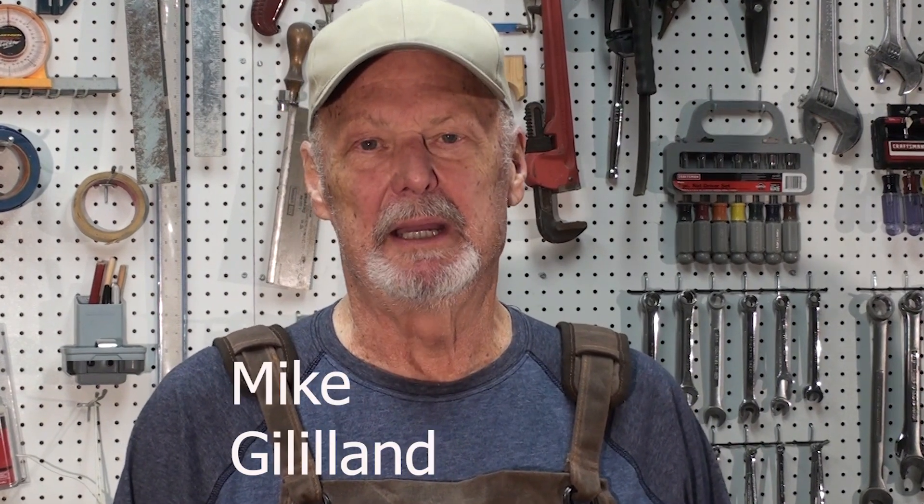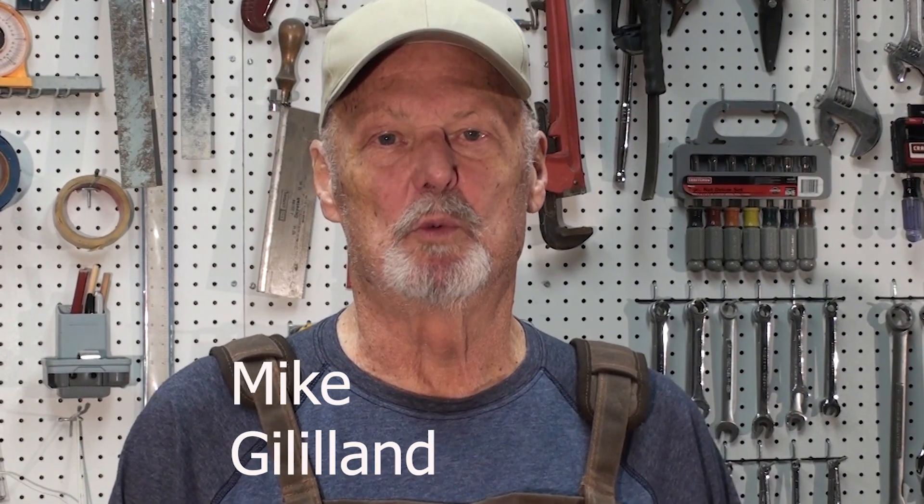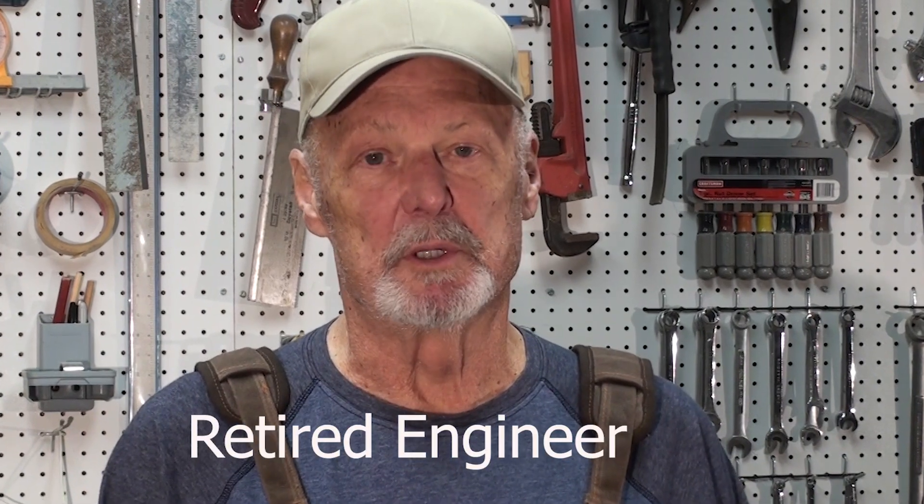Good morning and welcome to Oxford Woodworking. I'm Mike Gilliland, a lifelong woodworker and an engineer for 40 of those years. I'm not a professional woodworker and I'm clearly not a professional videographer — I'm just here to have some fun.